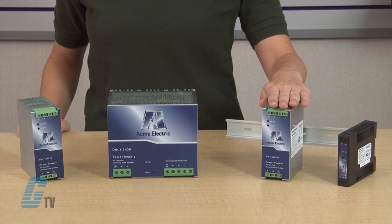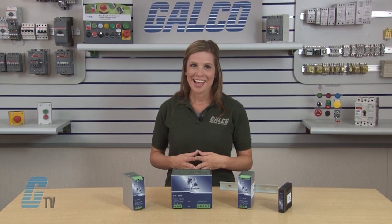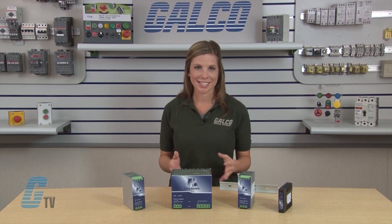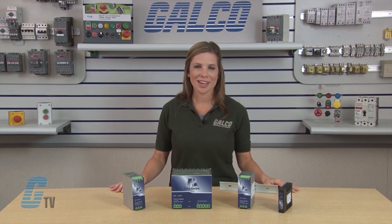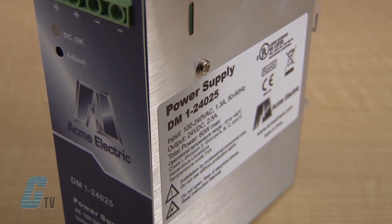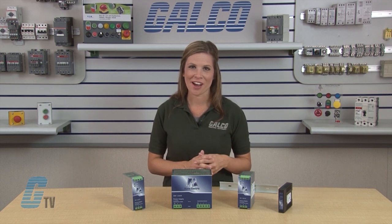The slimline single phase has a narrow width to conserve valuable space on the DIN rail, high peak power, and an industrial design to withstand negative 20 to 60 degrees Celsius operation without derating. The rugged metal case also has power boosting circuitry and overload and short circuit protection. Both single phase and slimline single phase come with a 5-year warranty.